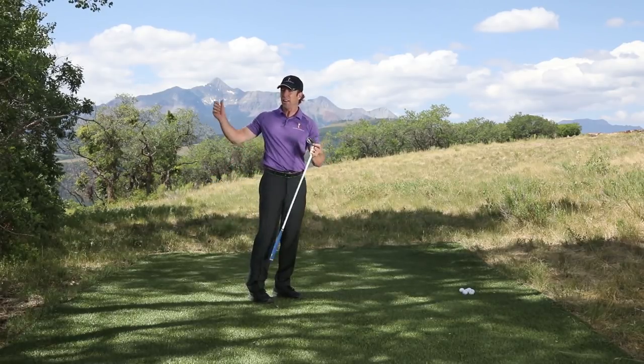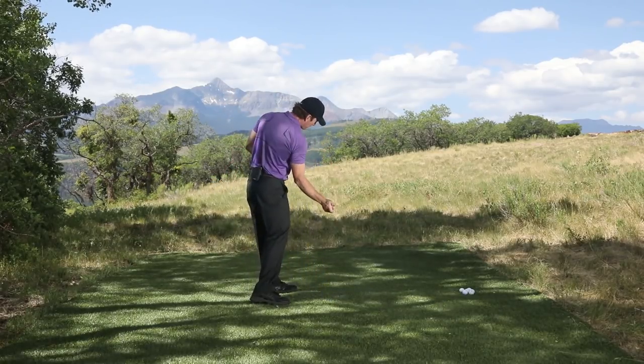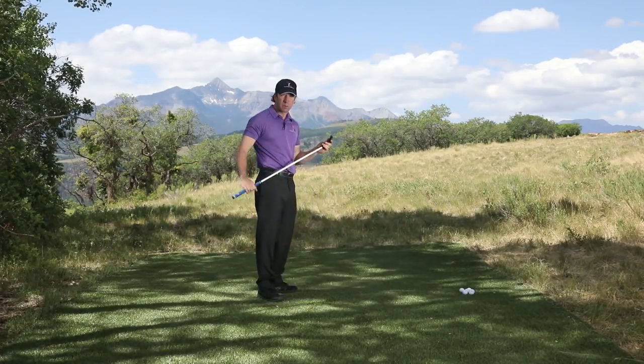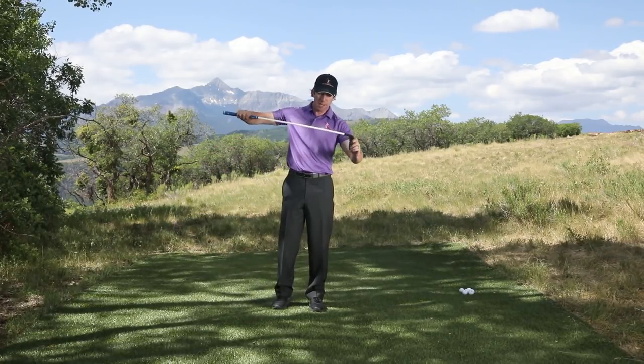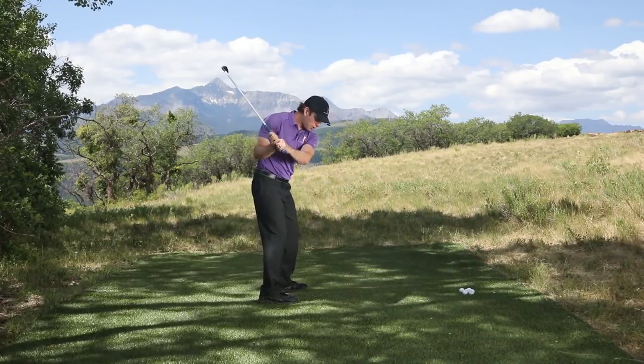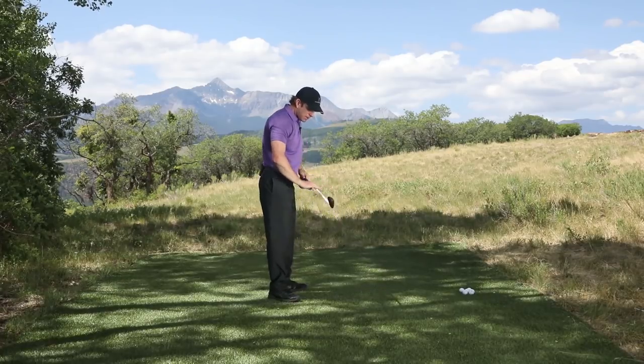How did I do that? All I did from the top was try and be really aggressive with my body rotation. The club face will never square up because the shaft has a lot of torque — it'll twist very easily.